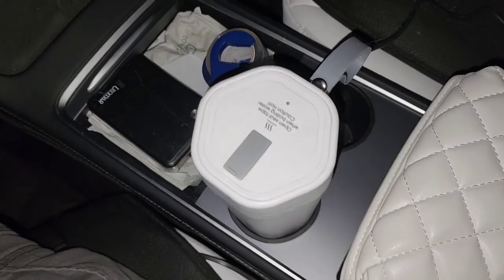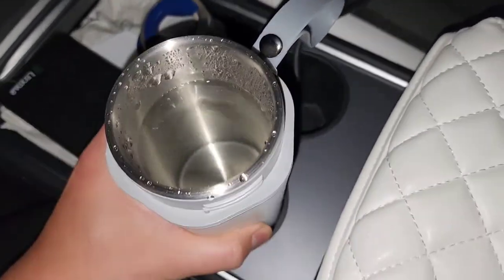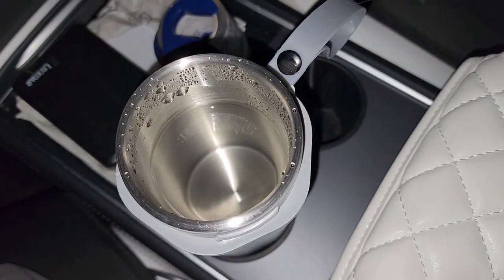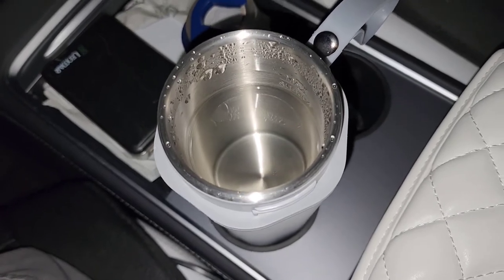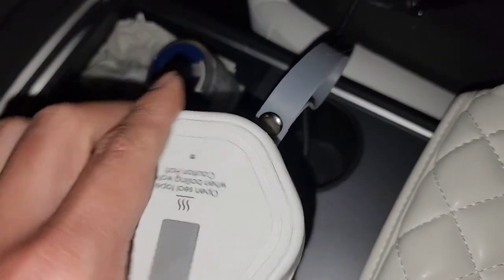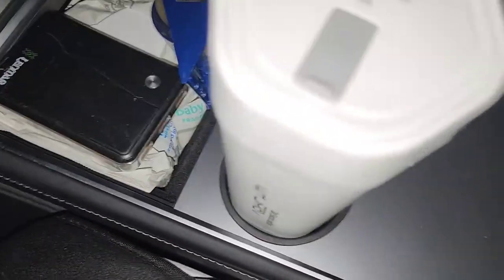Not bad — three hours in 50-degree ambient air with no wind. It would probably lose heat faster if you're holding it, since your hands would pull heat away more efficiently than still air. At around 100 degrees Fahrenheit it's not scalding. A regular insulating cup will insulate a lot better. It does heat relatively quickly though, so you could use it alongside a separate insulated cup.